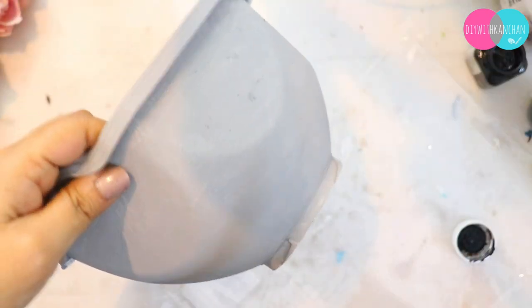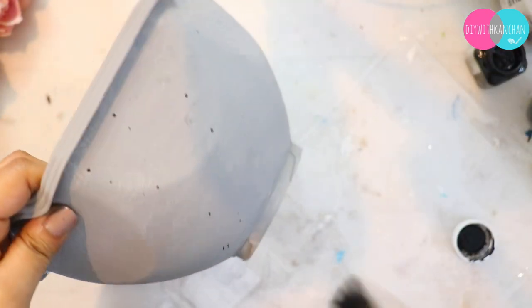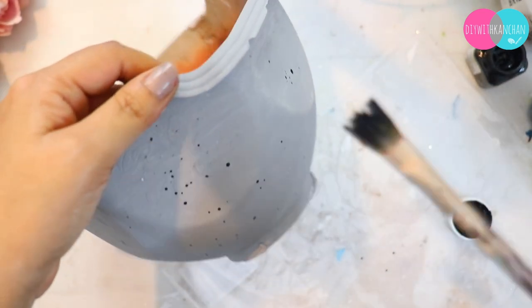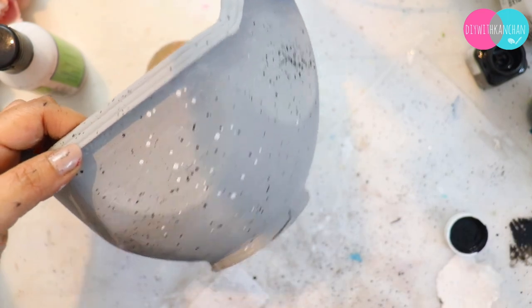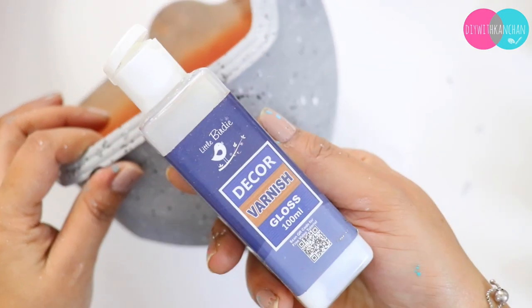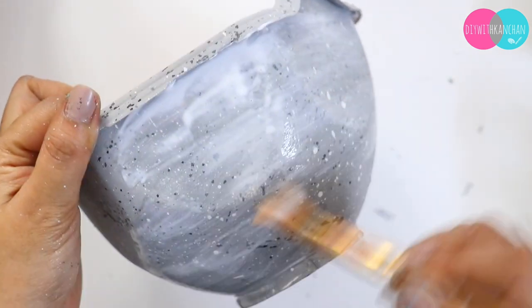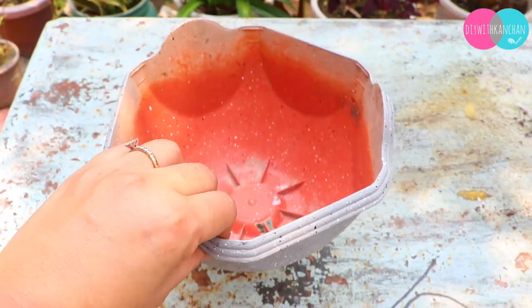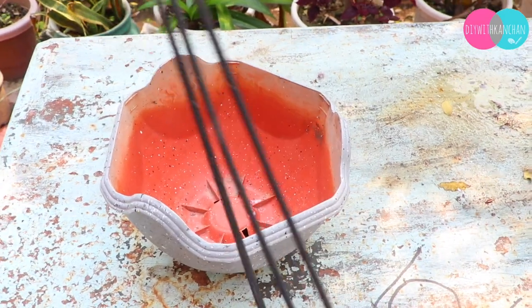After that, do splashes with black and white — and that is it, you don't need to do anything more. You can see it looks like cement. Then I am going to seal it, apply glue, and put varnish on top. And that is it — you can see it looks like a cement planter. After that, I will add a plant hanging.